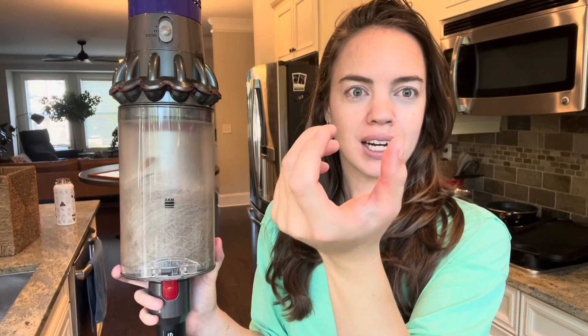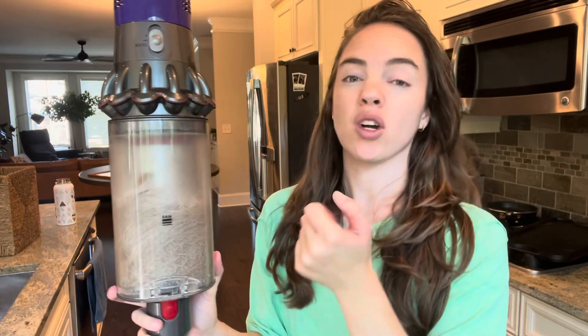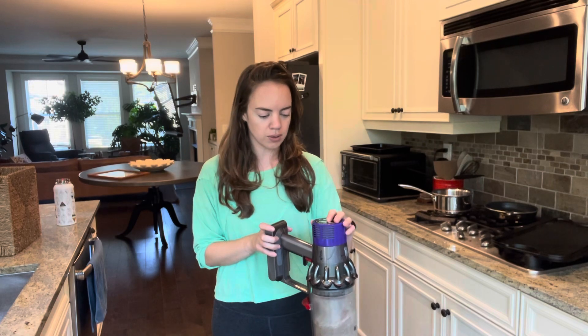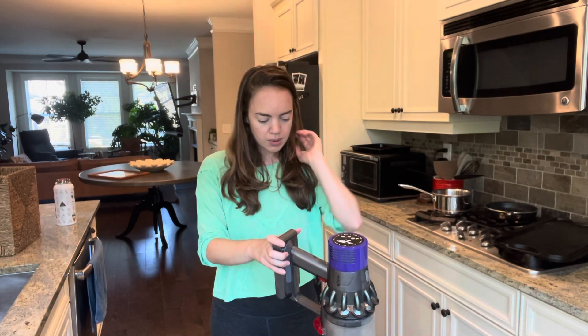The only thing I don't care for is that after a while my hand starts to hurt — the thumb. My thumb's a little red from just holding it down. That's the only thing I don't like. I wish there could be like a little click-over button to hold it down for you, but I also feel like they do that for safety reasons.